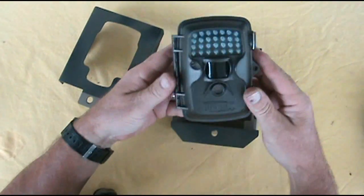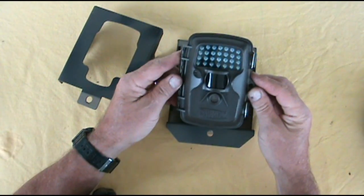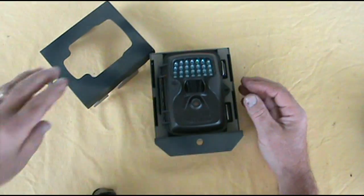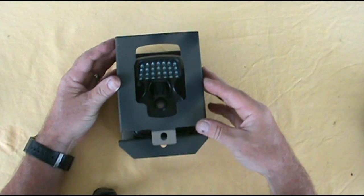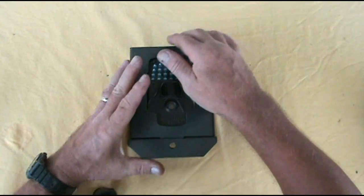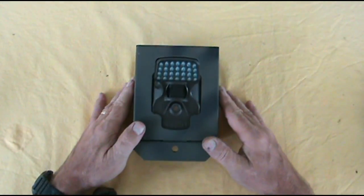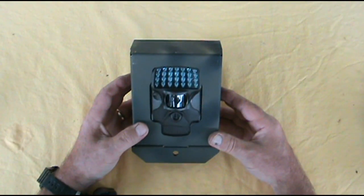We'll take the camera, go ahead and turn your camera on before you put it in here, then drop it in there — fits like a glove. Drop your cover on there and slide your cover into place. Now put your lock on there and they'll have to destroy this box and your camera if they want that camera.